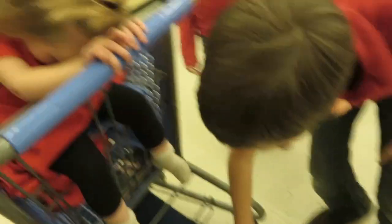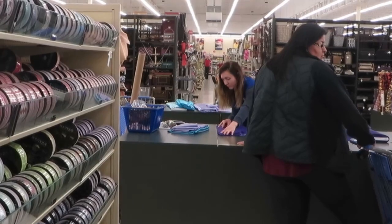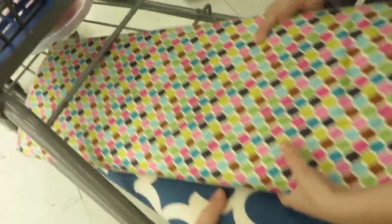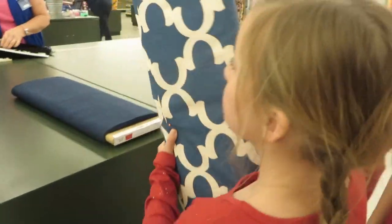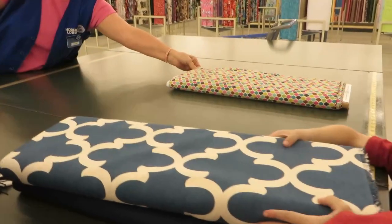When we ask for fabric to be cut, we usually get it in yards — one yard, two yards, three yards, half a yard — but you can also order it in feet or inches, whatever you need. You go up and say how many yards you want. If no one is at the cutting counter, there's always a bell you can ring so someone will come help you. We still need to pick one more piece of fabric for the back of the blanket. Once we have them all, I tell the person I need one yard of that one.